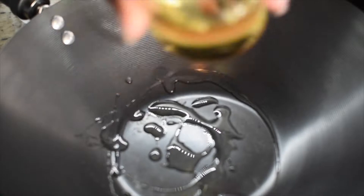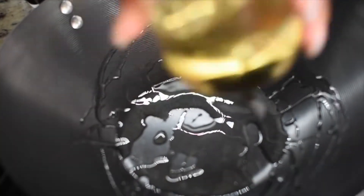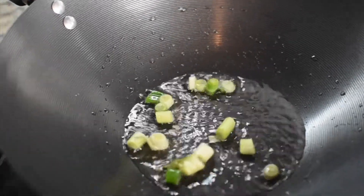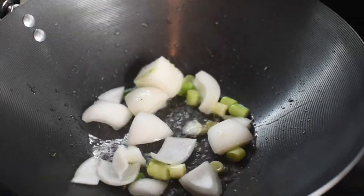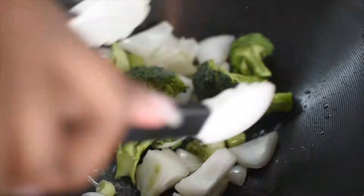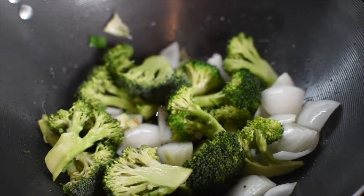Now we're getting started. I'm adding some vegetable oil to the wok and allowing it to get hot. Once it's hot, I start with my green onions and then my white onions, adding them to the wok and letting them sauté a little bit. I'm just sautéing them around, not cooking them until they're brown.